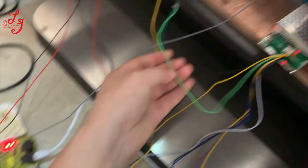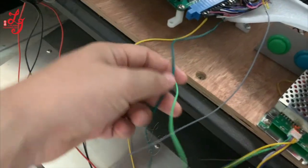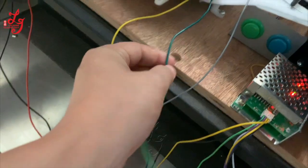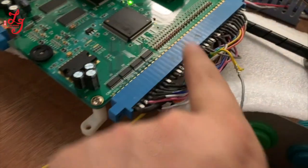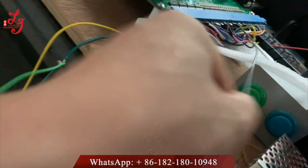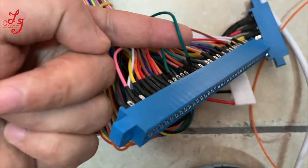The green wire from the silver box connects with pin 22. This green wire is connected to pin 22 on the other side — not this side, but the other side. This green wire here is from pin 22 on that side.